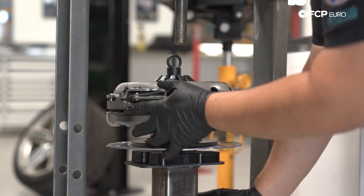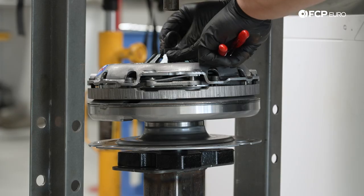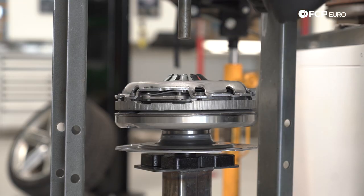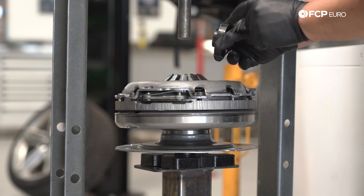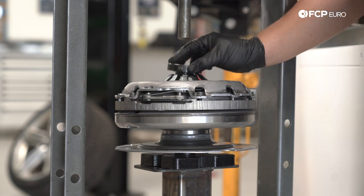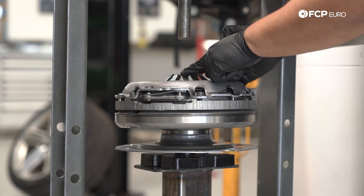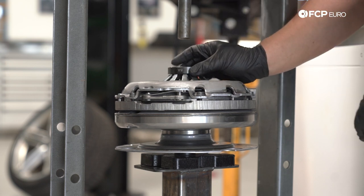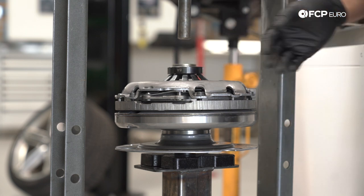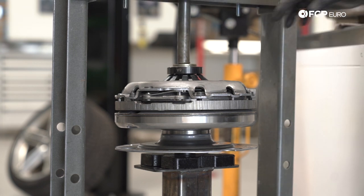Our goal is just to center everything for the press wherever it's happy. You can remove the clutch alignment tool. For the top half we're using another spacer — this happens to be 8A from that kit. The goal is to have something in the middle that will keep this from sliding out but not something too big that will interfere with the fingers as they get compressed down. Then just another washer, and we're going to lower the press until it touches the top of our tool. At this point we just made contact.